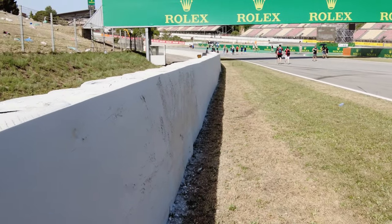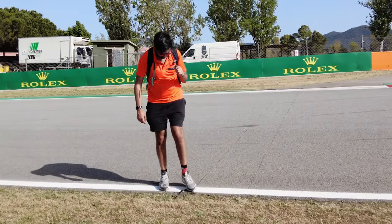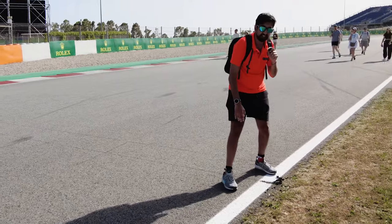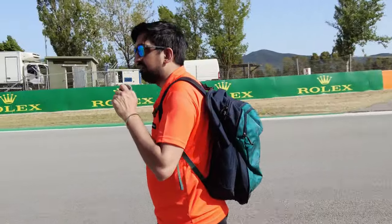Something else I want to show you - it's a very hot day today at Catalunya. The circuit itself has started to come apart, which is quite incredible. This is a bit of tarmac which is just starting to come apart from the track. That is incredible - a really really hot day and a very tough day for the drivers.